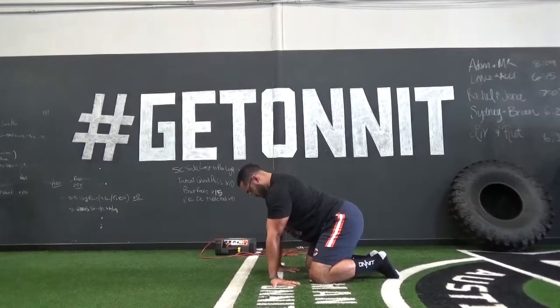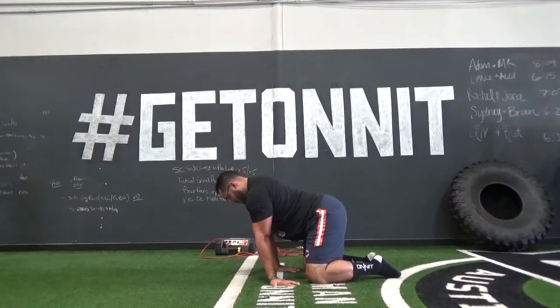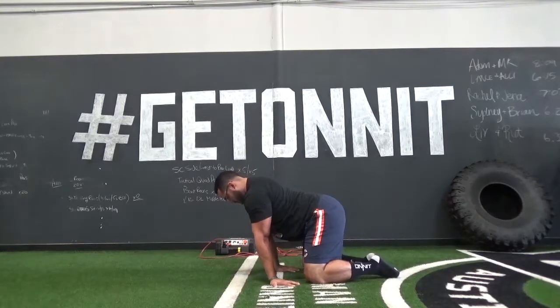The next drill is rear-facing wrist extension. For this drill you will put your hands on the floor with fingers pointing towards the knees. You will then sit back allowing for the wrist and forearms to stretch, and lean forward to relieve any of the pressure.